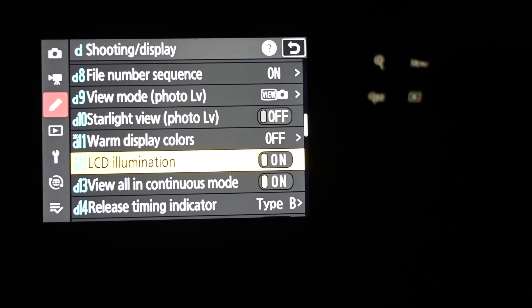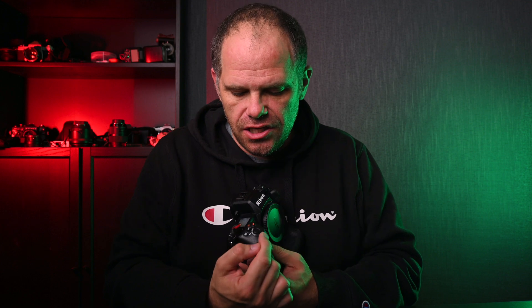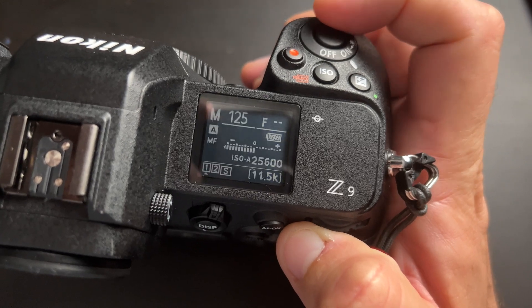The third feature is at D12 and it's called LCD Illumination — it makes all your camera buttons glow. It has an on/off setting, and clicking one more step makes everything glow with a faint, delicate illumination so you can see your buttons in the dark. It's especially helpful if you're still learning your camera. You can also illuminate the top LCD screen the same way. I used to have a similar function on my Nikon D7200 and D7100 via a dedicated button — super handy for night shooting.